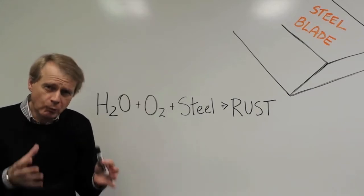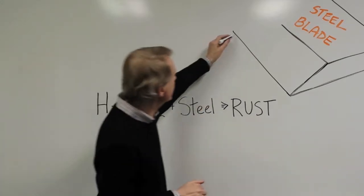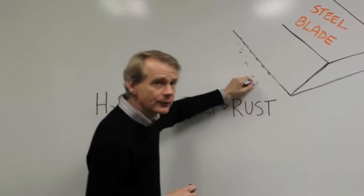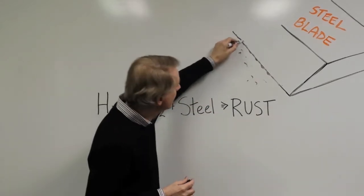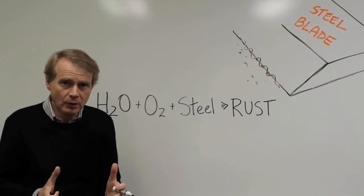but exposure to water and oxygen gradually causes microcorrosion to occur on the blade's surface. And eventually your blade begins to look under a microscope like a rough saw.